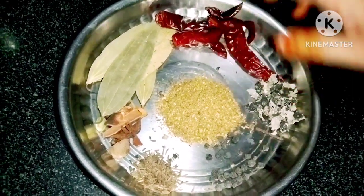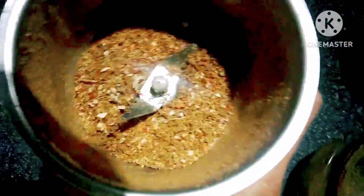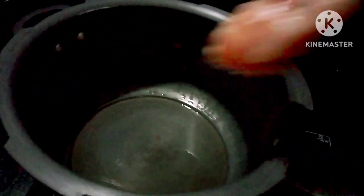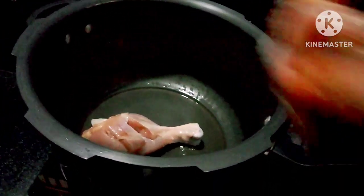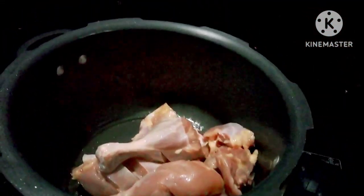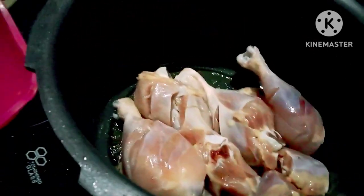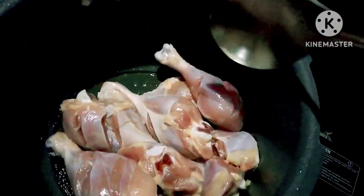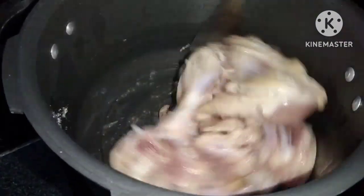This is a bit spicy. We will add 1 teaspoon of the masala quantity. We will add 1 tablespoon of chicken. We will add chicken fried rice. We will add the chicken and stir it in the ghee. We will add a little bit of fat.